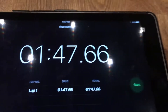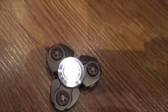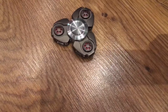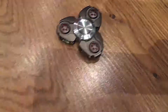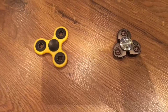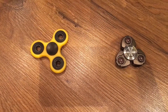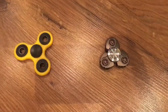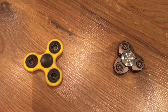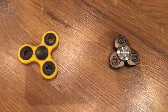The normal fidget spinner went for 1 minute and 47 seconds. Now let's try the metal spinner. The metal fidget spinner went for 1 minute and 28 seconds, so the original fidget spinner went longer than the metal fidget spinner.